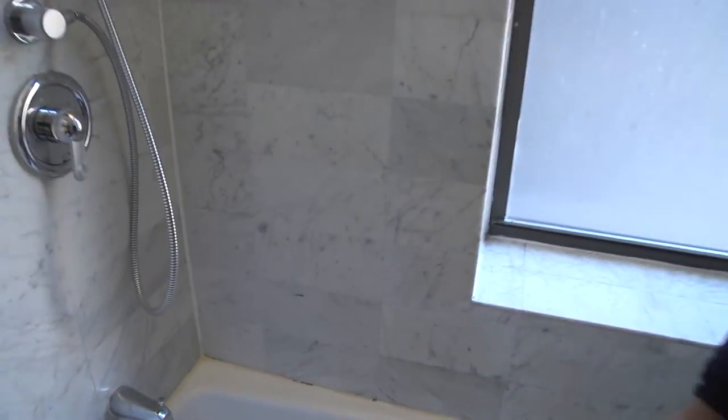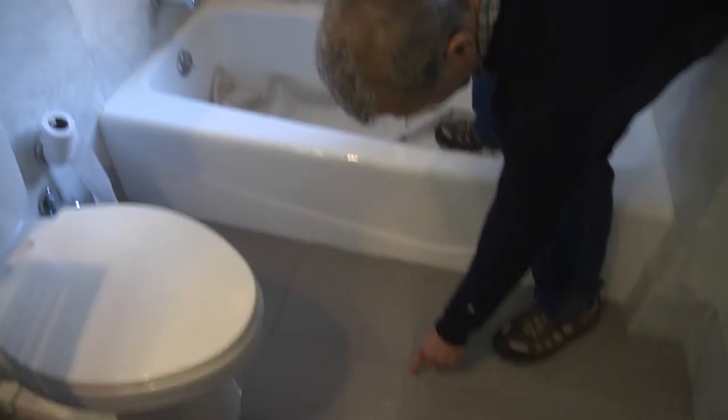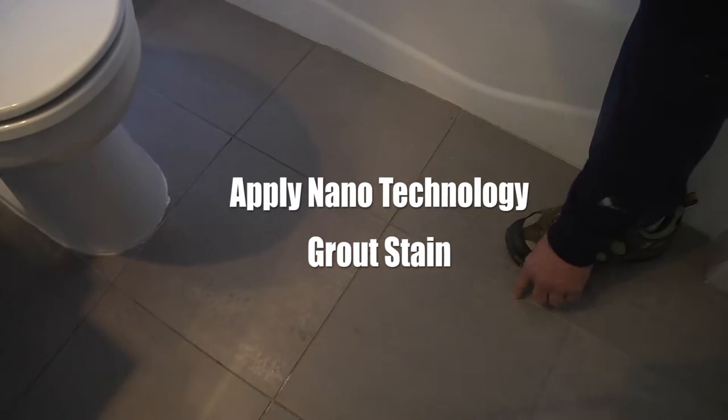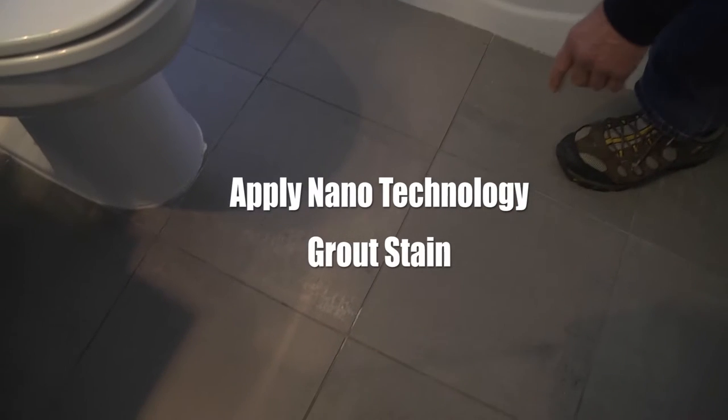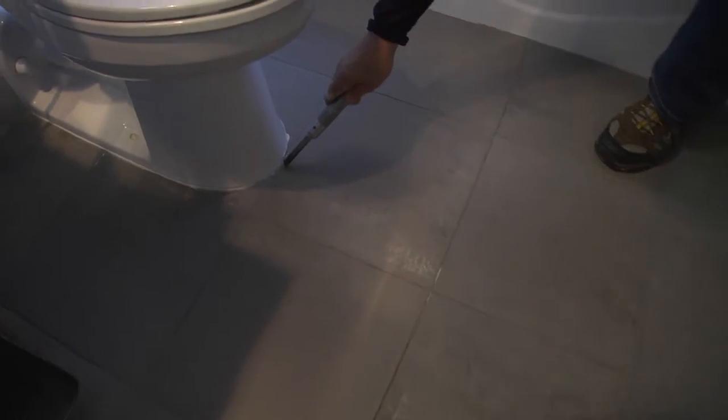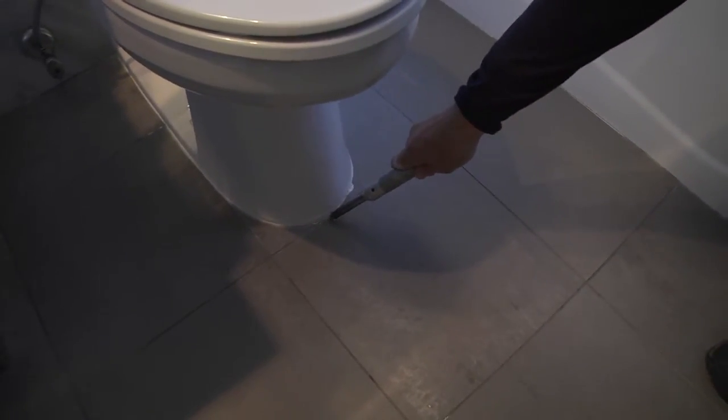The last thing we're contracted to do is the grout on the floor. We're going to clean the grout and then stain it with our nanotechnology grout stain. We're also going to apply our marine epoxy caulk around the toilet bowl.